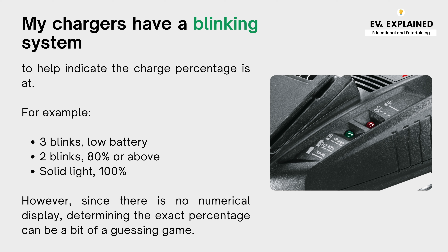For example: three blinks means low battery, two blinks means 80% or above, and a solid light means 100%. However, since there is no numerical display, determining the exact percentage can be a bit of a guessing game.